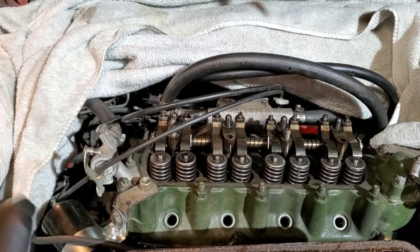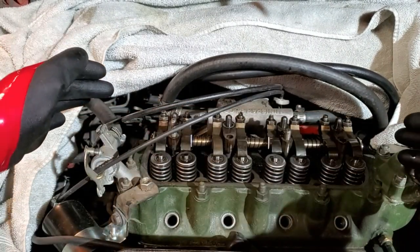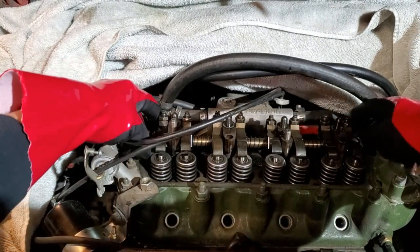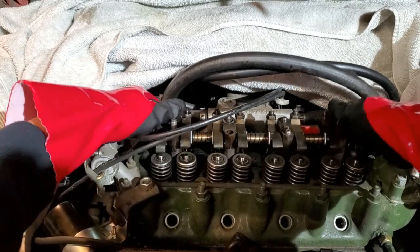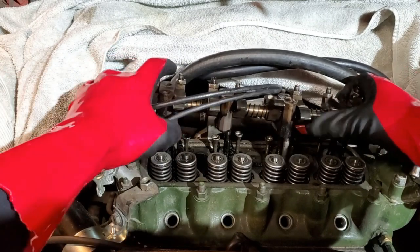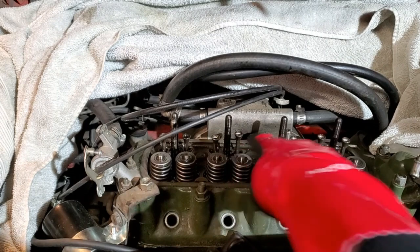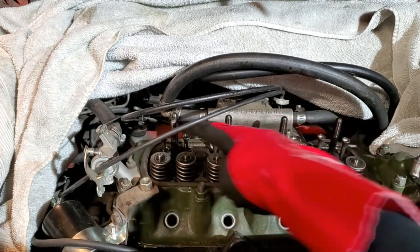After unbolting the valve cover and removing all the hardware, I can now remove all of the rockers as an assembly from the head. Some of the studs did come out when I was unbolting it, but that's okay — I'll deal with that later. The studs in question are the ones with the rocker pedestal, not the head studs themselves.